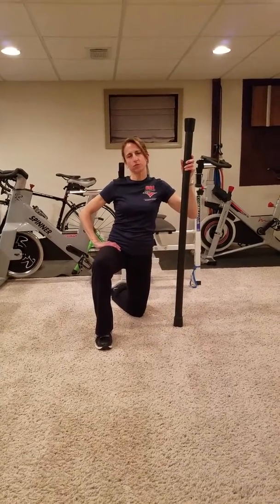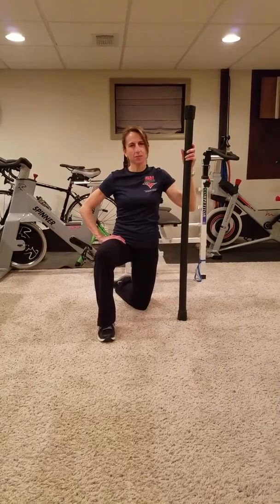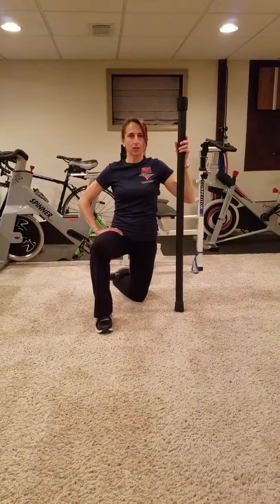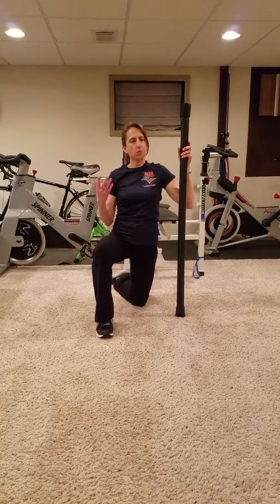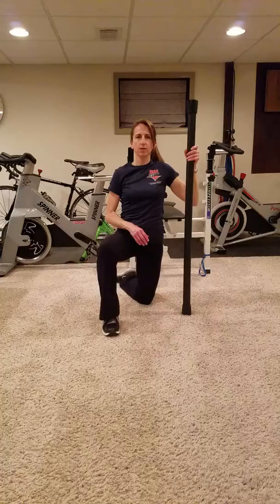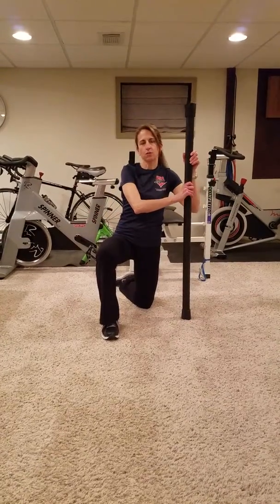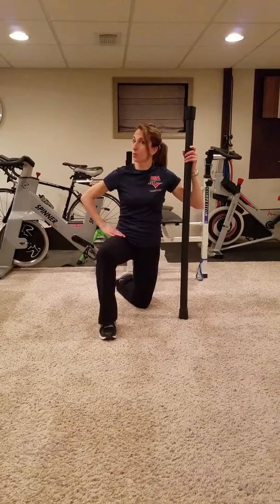Hi everybody and welcome to April's blog for the Skinless Project website. My name is Christine and I'm a personal trainer and a triathlon coach. Today we're going to be talking about a body bar exercise. You can use body bars or barbells, but today we're going to use a body bar. These are a little bit more comfortable than a barbell — a little softer and more comfortable on your back when I show you what we're going to do today.